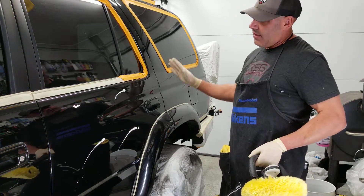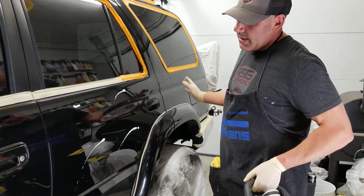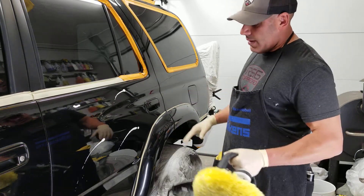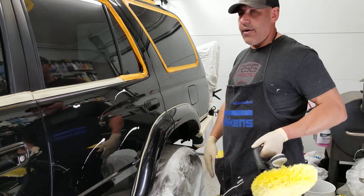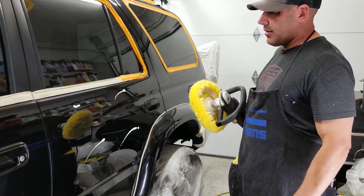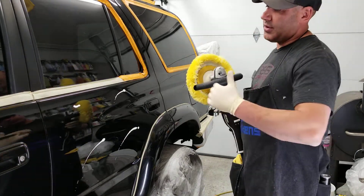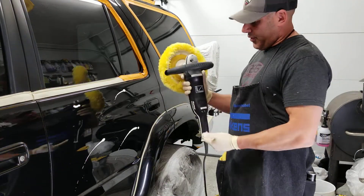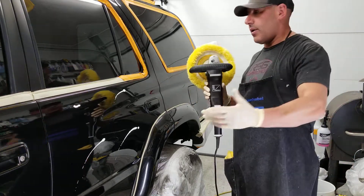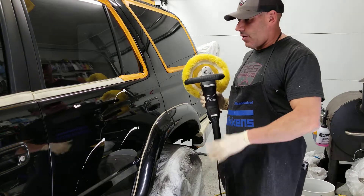When I first start I'll pick up the compound — whatever liquid I'm using — work it into the pad, then start working the panel. If you're new or nervous about it, just turn the speed down to number one and work extremely slow. With a slow motor speed you want a slower arm speed. If you turn the dial up for tool speed, you basically want to match it and move your arm speed a little faster.